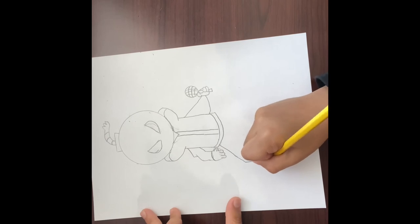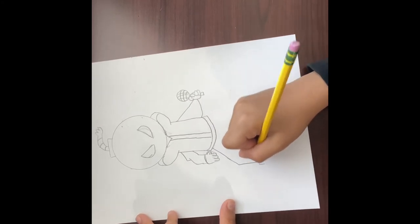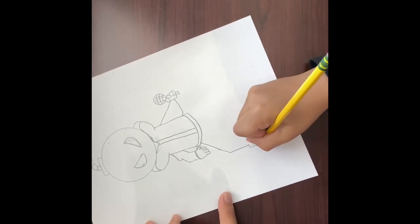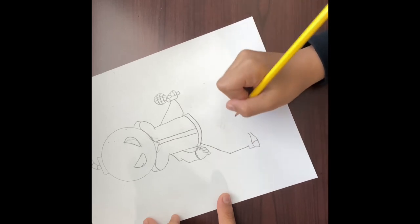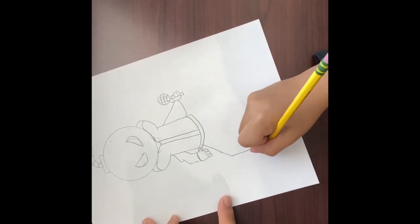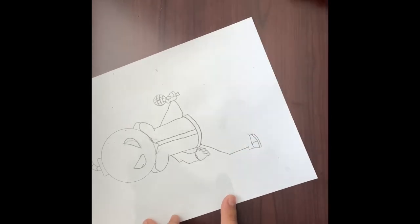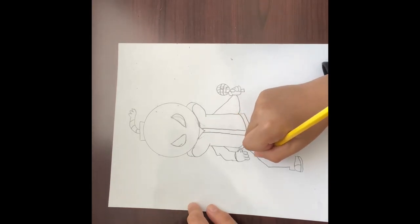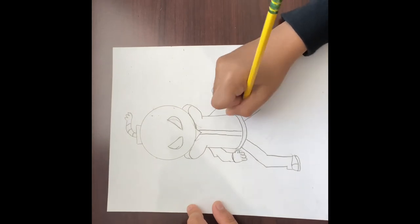Okay, then you're gonna want to do the boots. Go from here and like this — then connect it, then go like this. From here you want to curve down and like that, then from here you're gonna want to go like this, right about there, and go down like that. Then for the same thing on the other side, just repeat these steps.